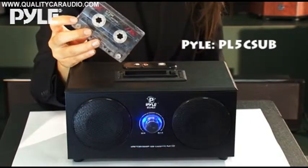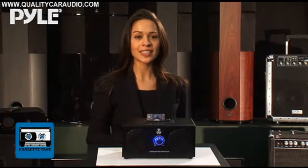This is the PL5CSUB cassette to USB player. It solves a simple problem: how can you listen to your favorite cassette tapes on your computer or iPod?